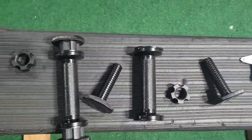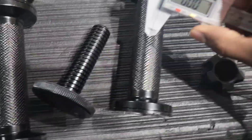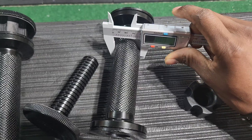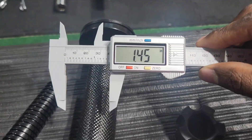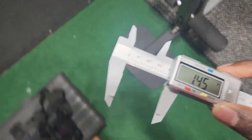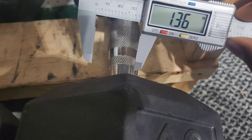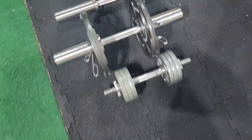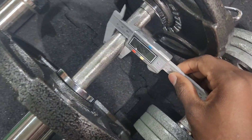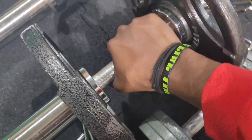The grip is pretty beefy — 1.4 inches as far as the grip goes. A regular dumbbell is 1.36 inches, so it's a little bit wider than the regular dumbbell. As for the ones I've been using, it's definitely much much skinnier, and these things are skinny.